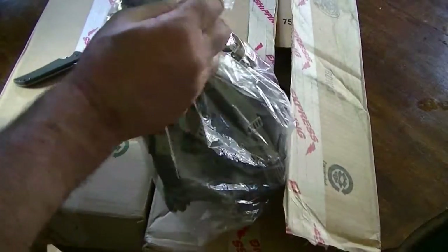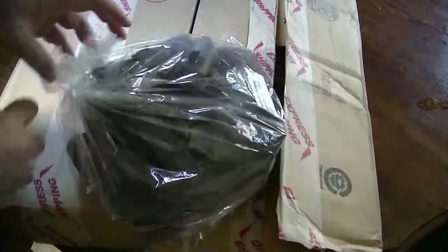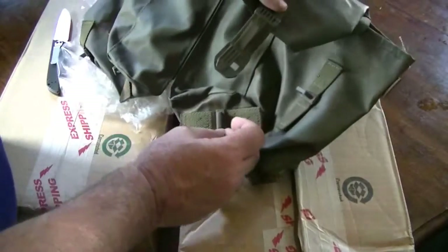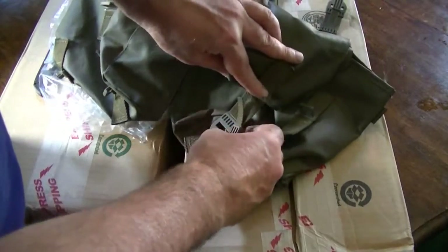Nice and packaged. There we go. So, Wolverine Carper — yeah, this is a different one. It's a carry bag. Straps — straps like that. Pretty cool. Straps for going on a backpack or whatever. Let's go to the next thing.